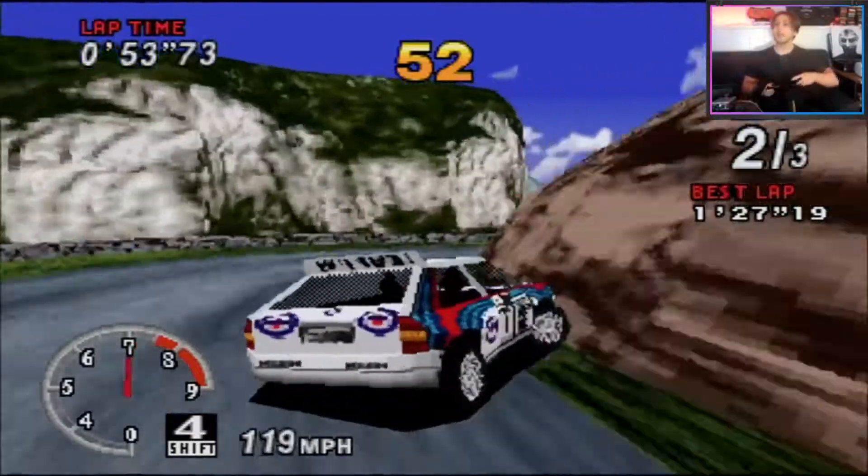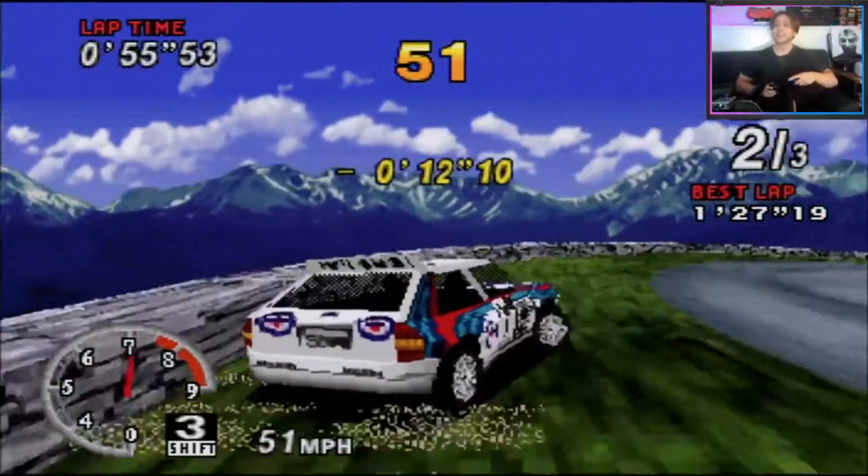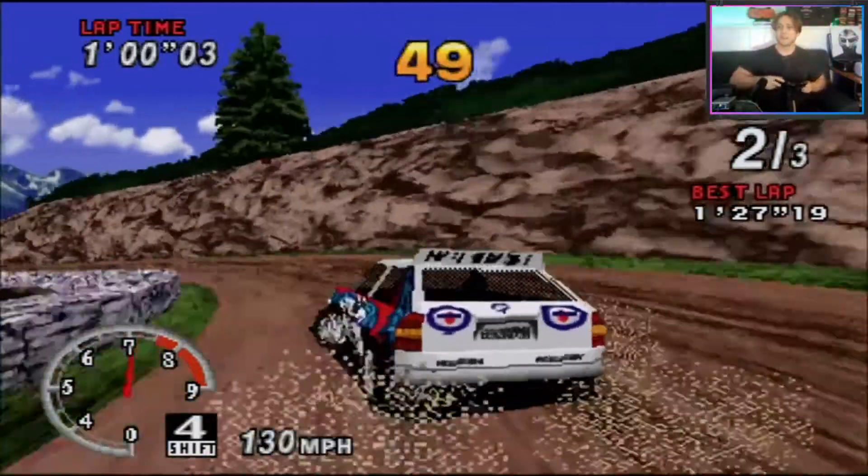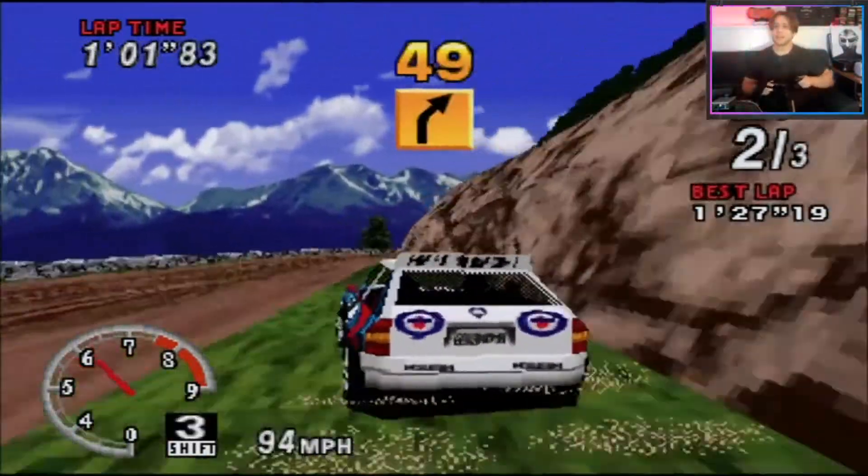He chose the third car, so he's probably having a really tough time — that's the really difficult car. That's why I'm winning.